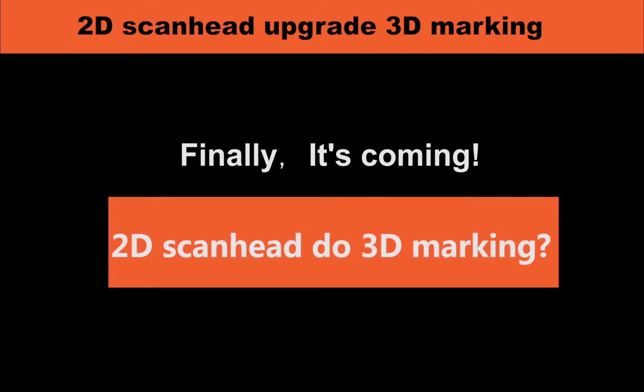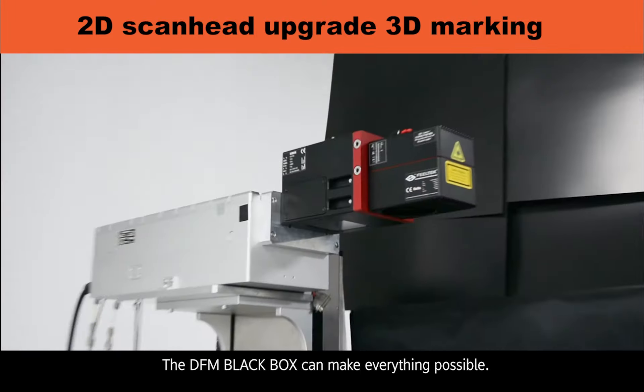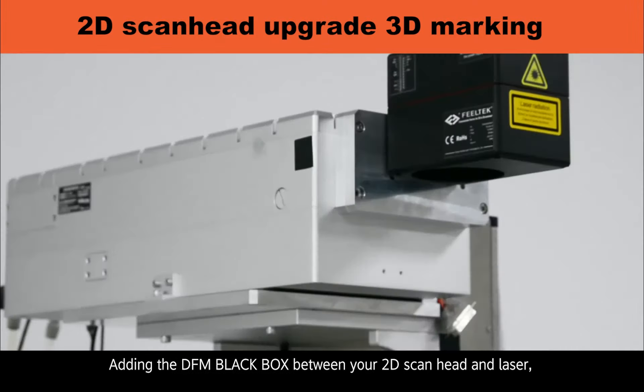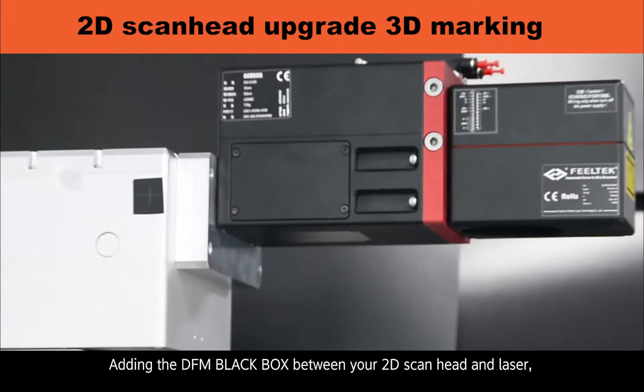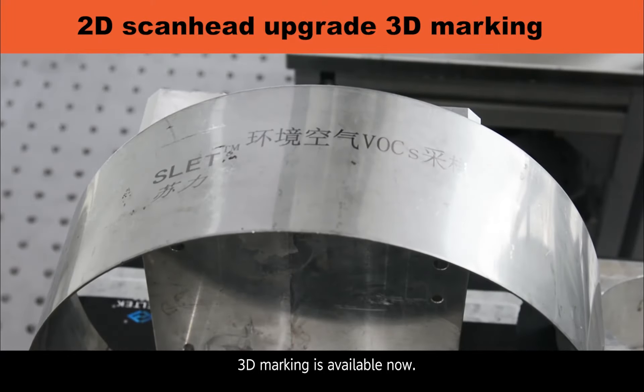Finally, it's coming! 2D ScanHead — Do 3D Marking. Easy installation. Cost-effective. The DFM Black Box can make everything possible. Adding the DFM Black Box between your 2D ScanHead and laser and updating the software, 3D marking is available now.